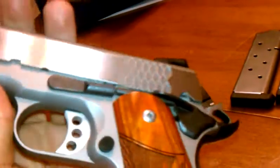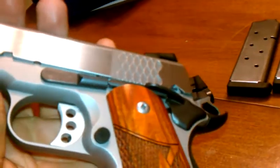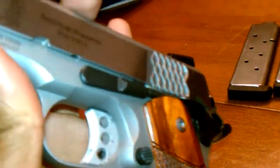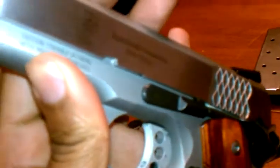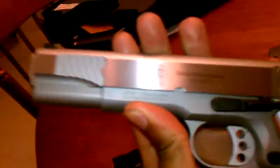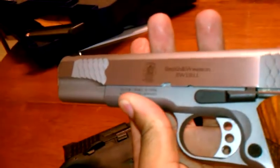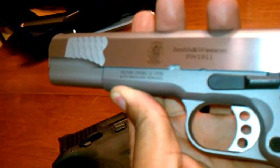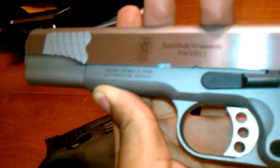Moving on — more MIM parts. I already showed you the grip safety and the thumb safety. The slide stop is also MIM. More lawyer jargon right here. It says: Caution — capable of firing with magazine removed. Well, they have to do that, I guess, since they're in Massachusetts.